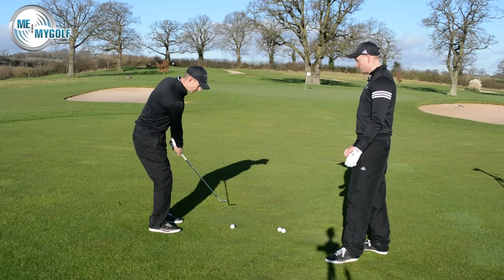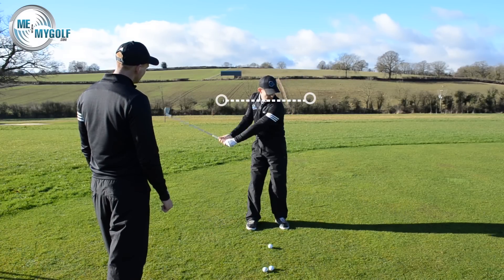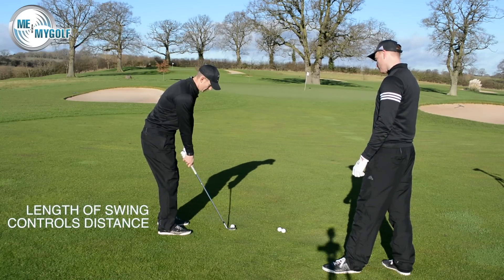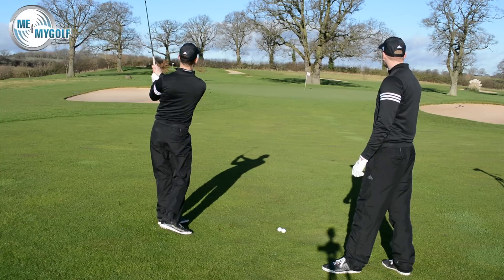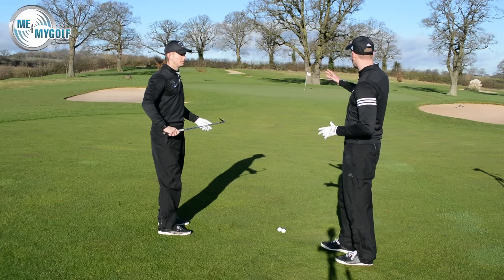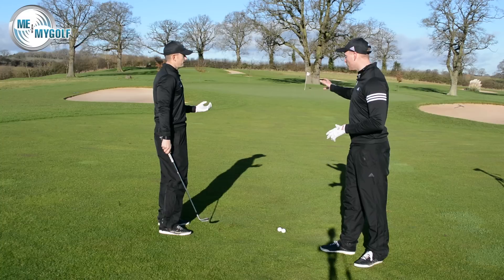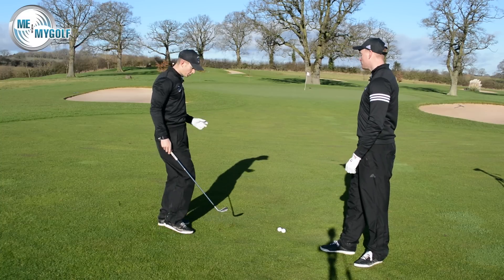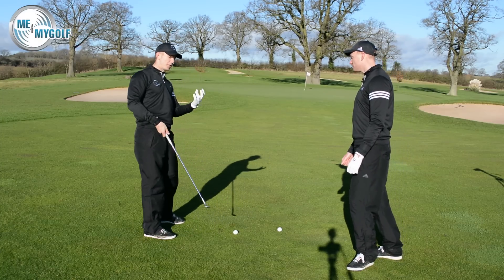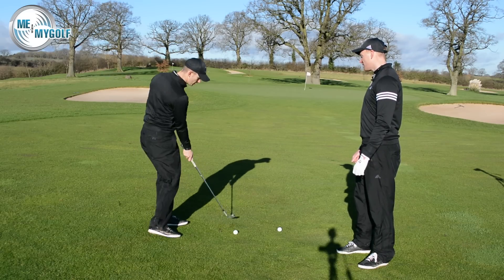Let's have a practice swing here, focusing on no conscious acceleration and the length of the backswing. We've got a 50-yard shot on the 12th at the Asprey. That first shot — not bad. It went about three or four yards past. The swing felt under control; the speed was good. There was no effort in trying to accelerate — very different to a seven iron where we create acceleration. Very smooth, no conscious acceleration on that one.